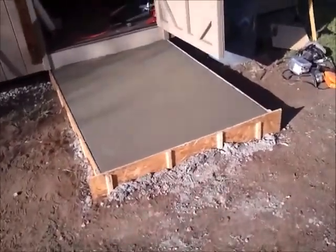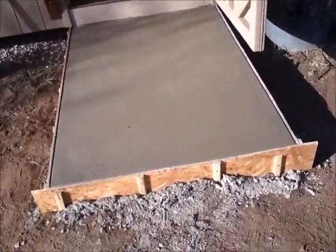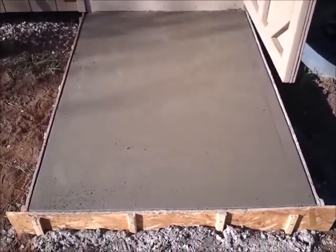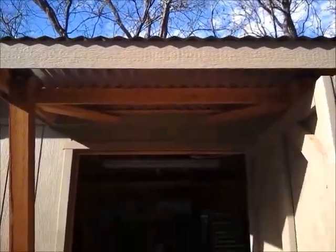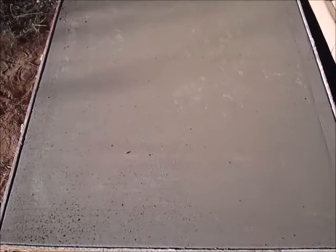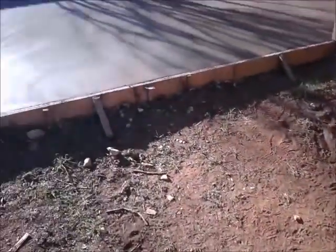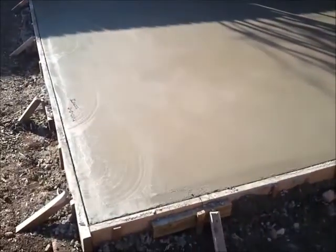So this is about four hours later. Here's a little entry to the workshop — a little covered entry. We did a broom finish on that one just so you'd have better traction and won't slip on it when it's wet. And the big main slab right here.